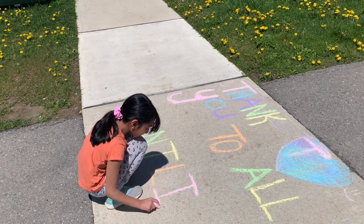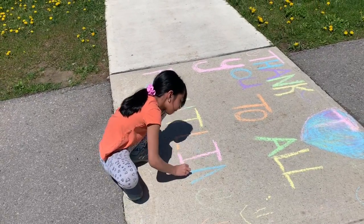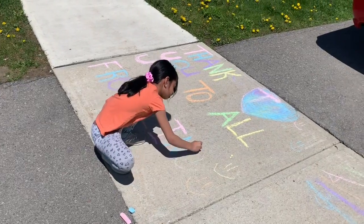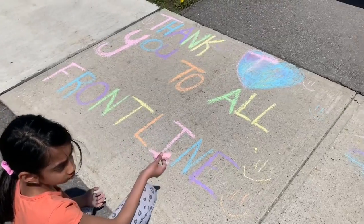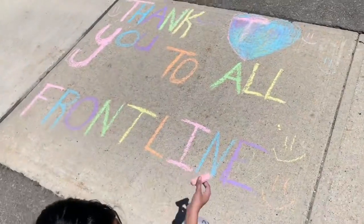You have to play the game. Yep, I'm ready.